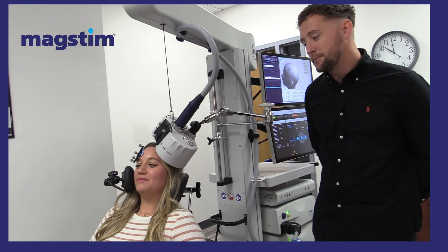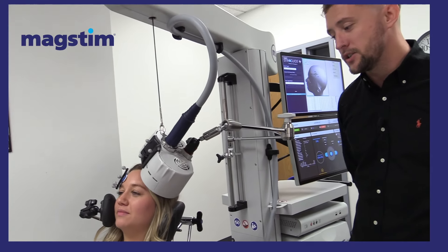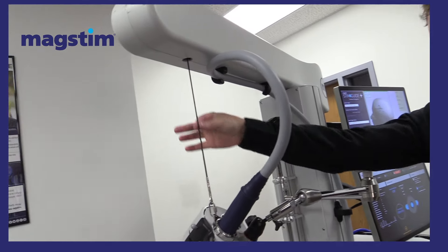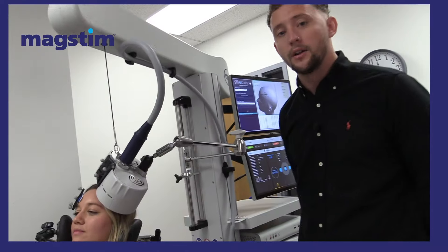As you can see from the setup today, the coil is placed on the patient's head in the correct location, displayed with a green box, and the cord is facing directly downwards towards the ground at no angle.